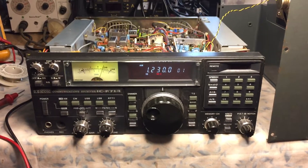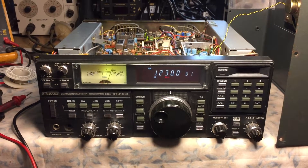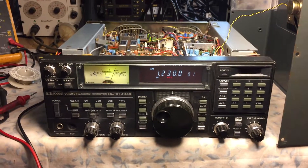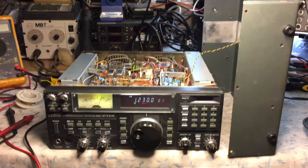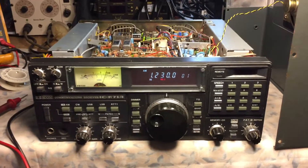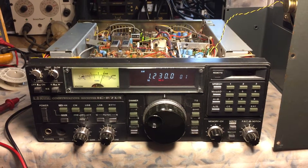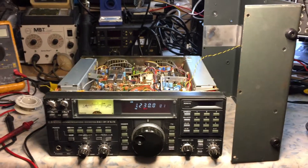I picked this receiver up about a year ago as part of a lot of equipment that I purchased from a local ham. This particular receiver, when I purchased it, came to me with the history that it was well used. The AC power supply had issues, and that's about it.